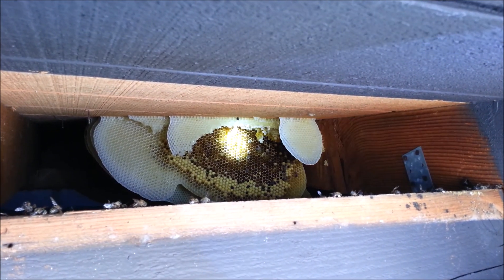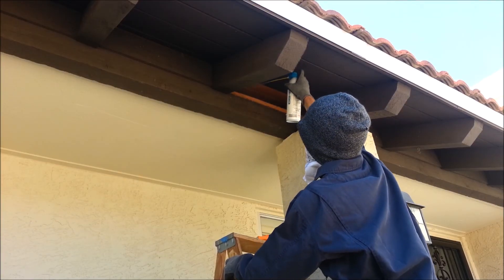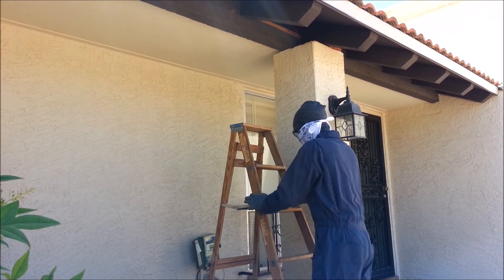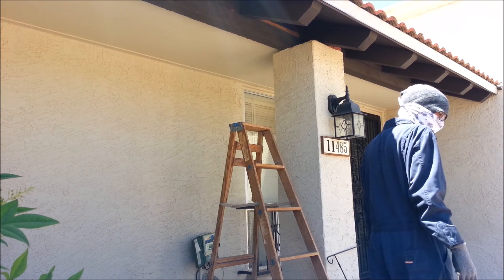Well, let's piss off some bees. What's that noise? Oh my god, it's the bees! I don't even know where to start.